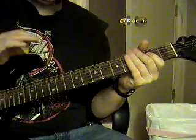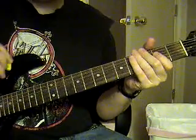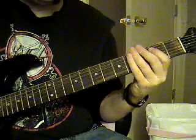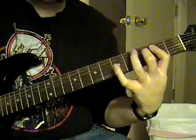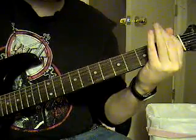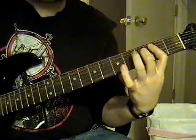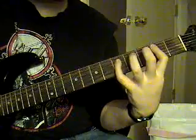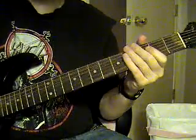So what I just showed you, add some distortion and do the same thing, but kind of listen for the palm mutes in the open chords. Then it's going to be an E.